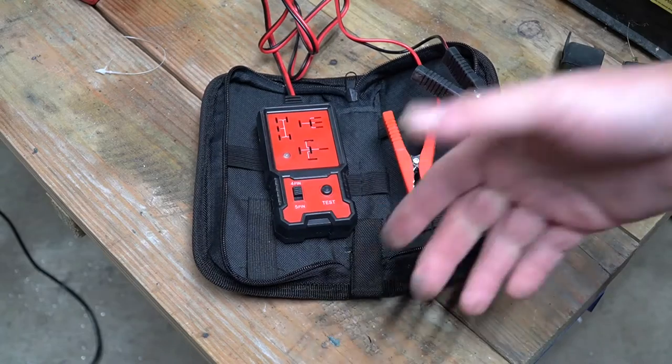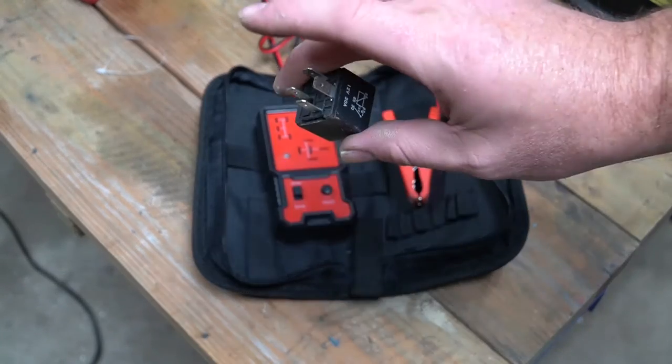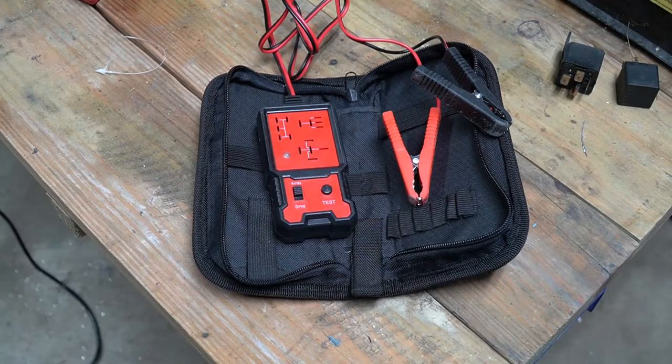These are very useful to have if you work with a lot of relays. Obviously you can test a relay with a multimeter and a power source, but if you have a bunch of them, these testers can save you a lot of time.